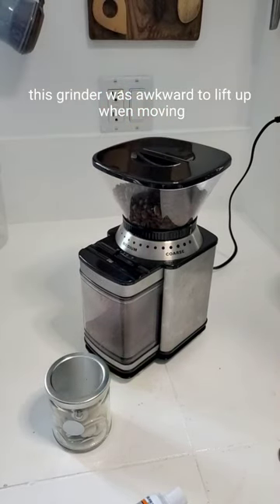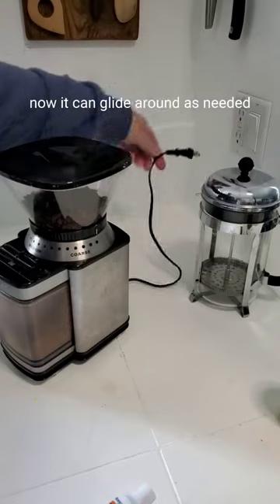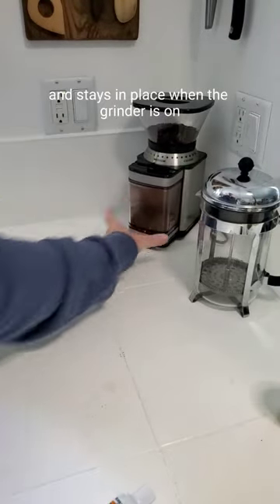This grinder was awkward to lift up when moving it to use it or to clean under it. Now it can glide around as needed and stays in place when the grinder is on.